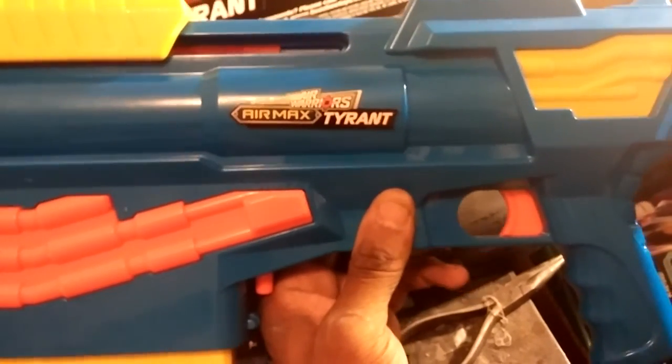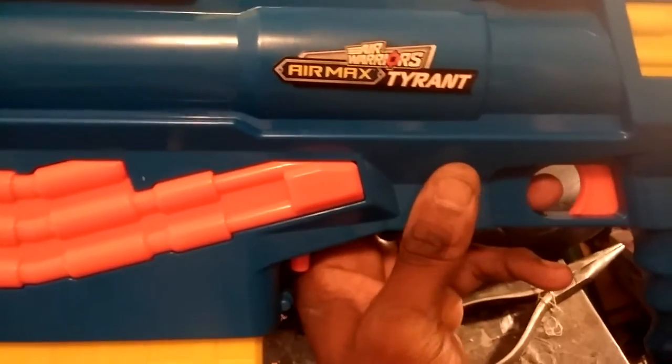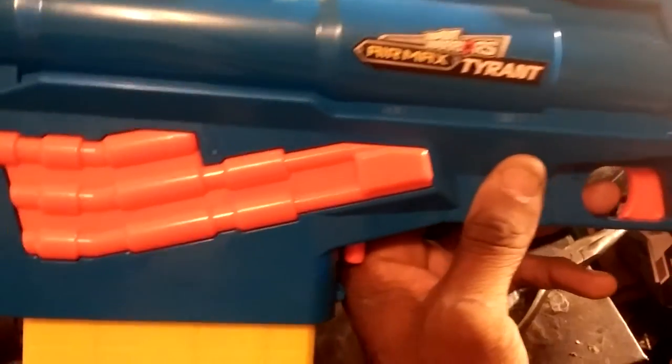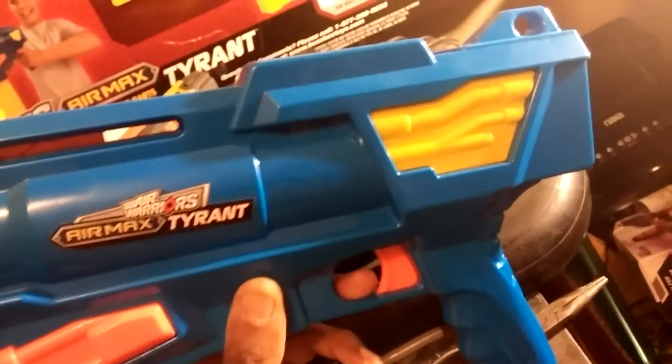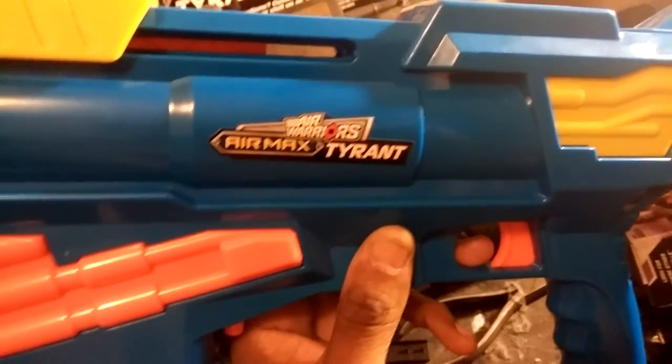Do I suggest you go out and get one? Hell yeah, this is nice. The trigger pull isn't the best, but it's not the worst. The design of the blaster is cool, and just the fact that it has a ring for a sling with something this big — yeah, you're going to probably need it.